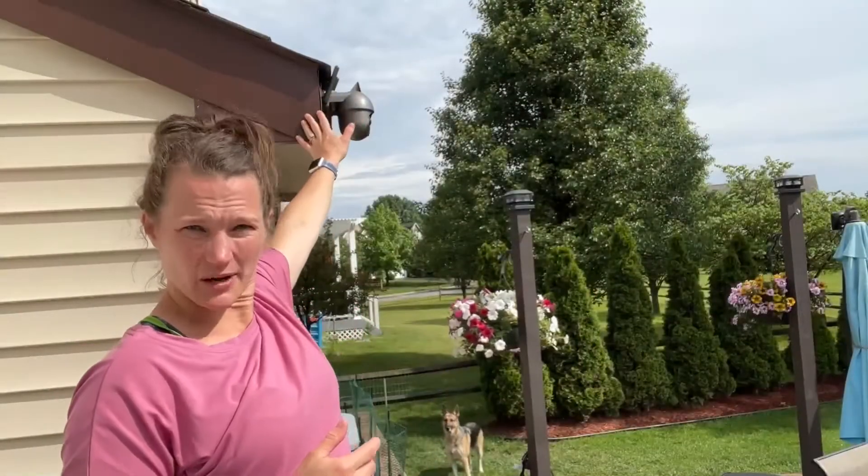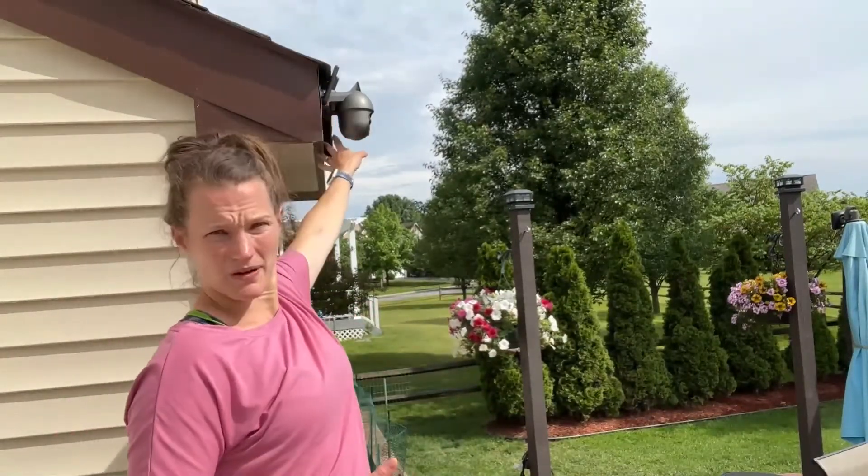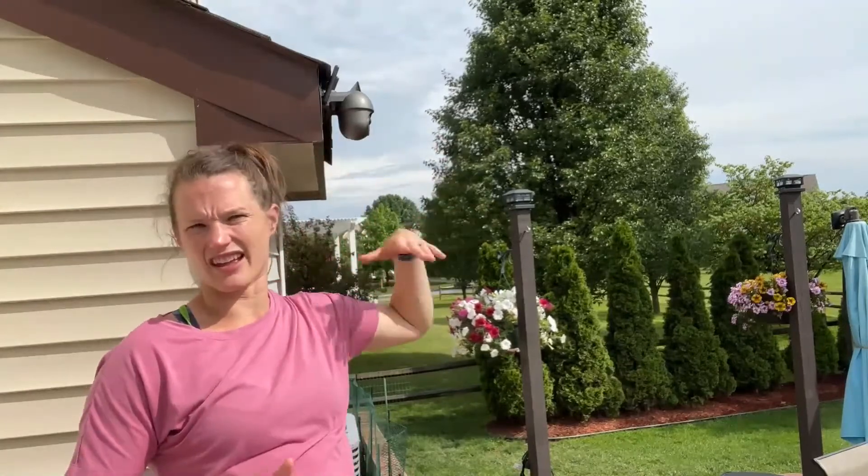You can see we have it installed here behind us. This gives us a great view of the entire backyard — we can see anything coming and going. We can talk through it, talk to our kids if I'm inside making dinner and they're out at the playset, call them in for dinner. We're going on vacation soon and I'm looking forward to being able to see my dogs back here and monitor the house. This was a really easy install. The solar panel is right there getting great sunlight, and it's automatically going to work.